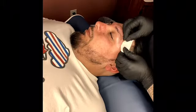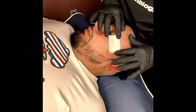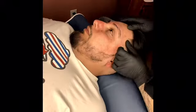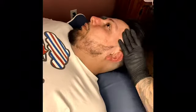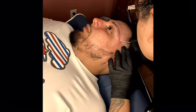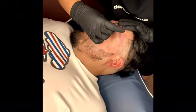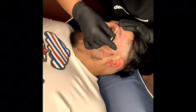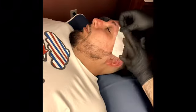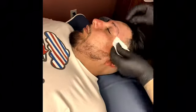You can already tell the difference. I do kind of get closer, but I don't connect it all the way because I already went over it once — I don't want to irritate the skin by doing it a second time.